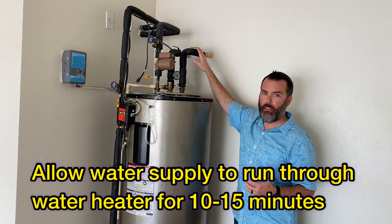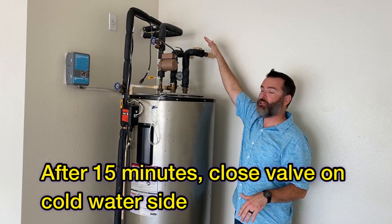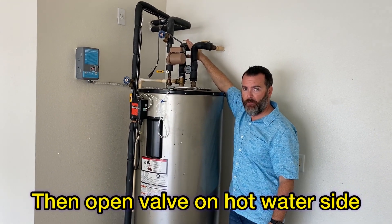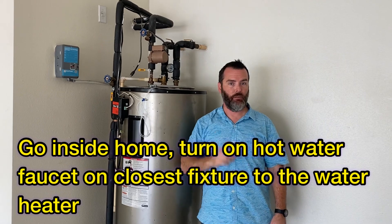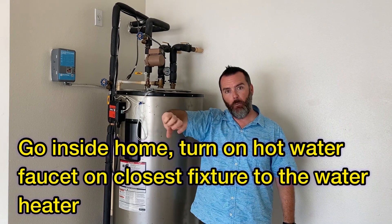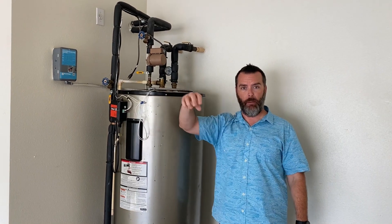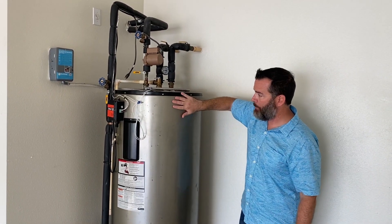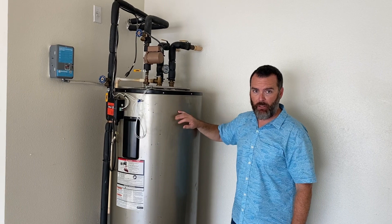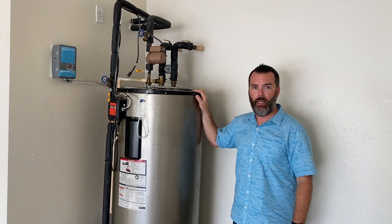Let it run like this for 10 to 15 minutes — no longer than 15 minutes. At the 15-minute mark, close the supply ball valve, then open the hot water valve on the tank side. Then go inside the home to the closest fixture — in this case a deep sink — and open the hot water side of the faucet. This allows air to enter the tank, preventing a vacuum so the tank continues to drain smoothly until it's completely empty.